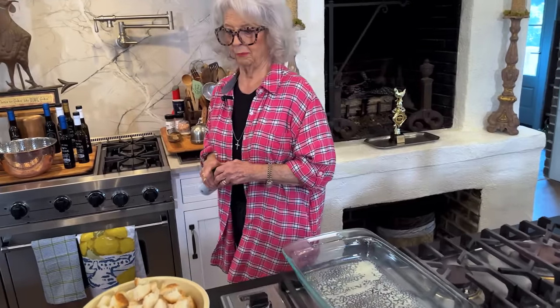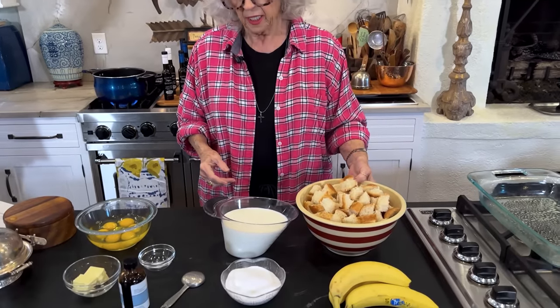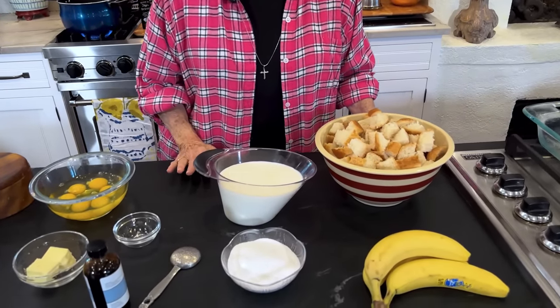Good morning, y'all. My brain is moving ahead to Easter because y'all know Easter is early this year. And there's a good chance that a lot of y'all out there are going to have your children coming in to celebrate the beginning of a new beginning, and they want to do it as a family usually. So I'm sharing with y'all...